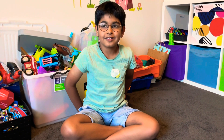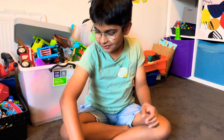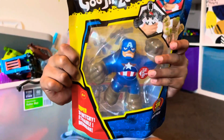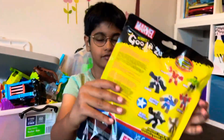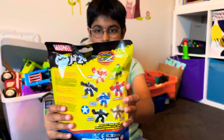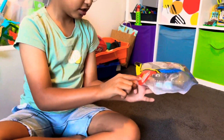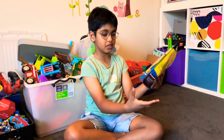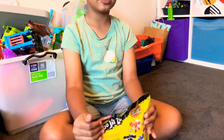Hi guys, welcome to Let's Play with Arianne. Today I have Tuckling Air. Here are all the ones you can collect. And he says he's super stretchy — it stretches up to three times its size. And some warnings here. Let's open it up.